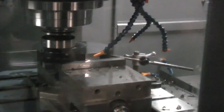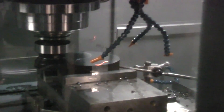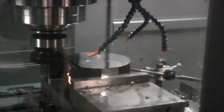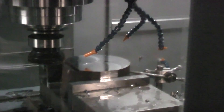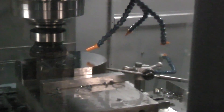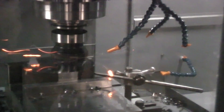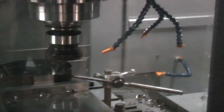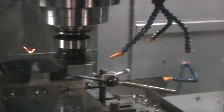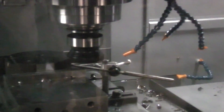Now we're coming down with the — is this the 45 degrees? 90 degrees. 35 inches a minute, 831 RPM. About 25% spindle load. Sandvik recommends to use these cutters dry. As you can see they do a fine job.